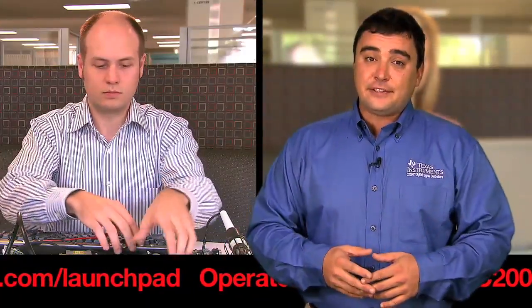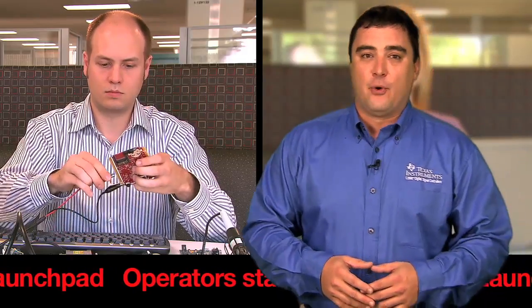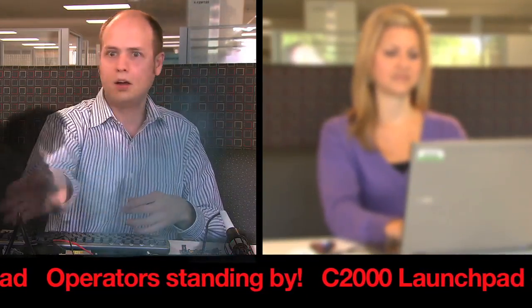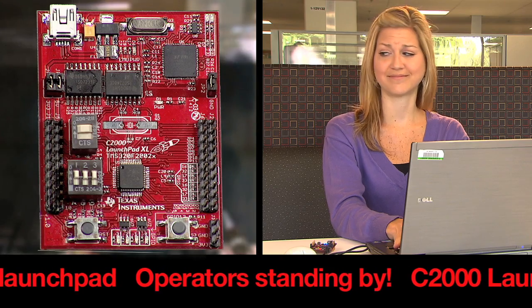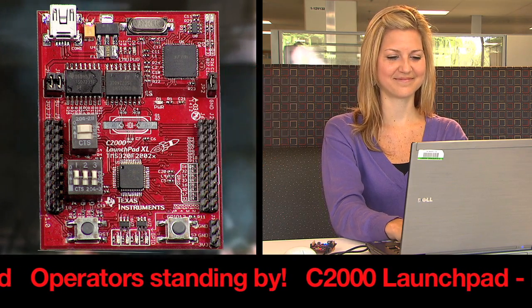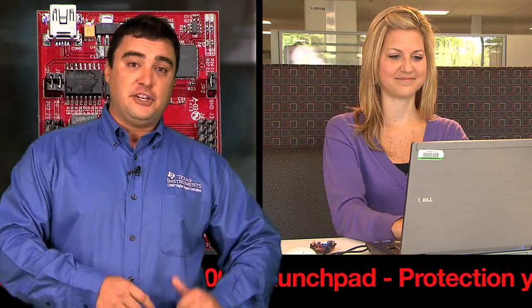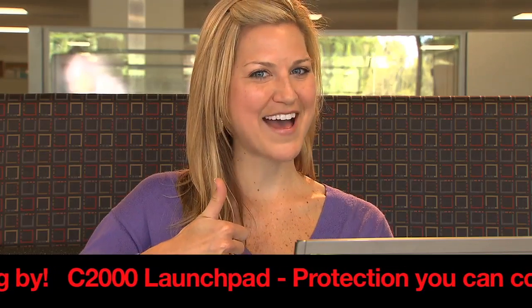Have you ever done this? Imagine you're working away and you accidentally reverse bias the board. Oops. It looks like he's going to need a fire extinguisher — probably a new job. But if this happens with the Launchpad, the computer won't be damaged at all. That's the kind of protection you get with the C2000 Launchpad. Now she'll be able to finish that project on time.